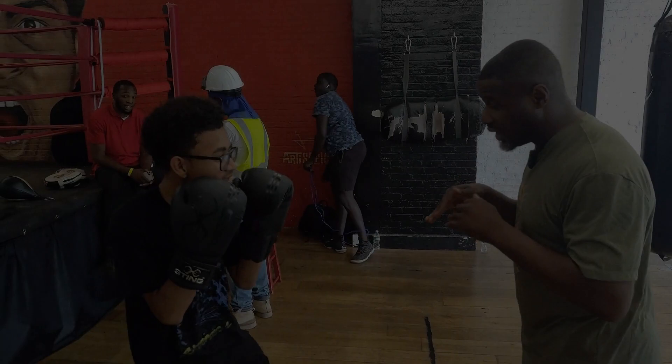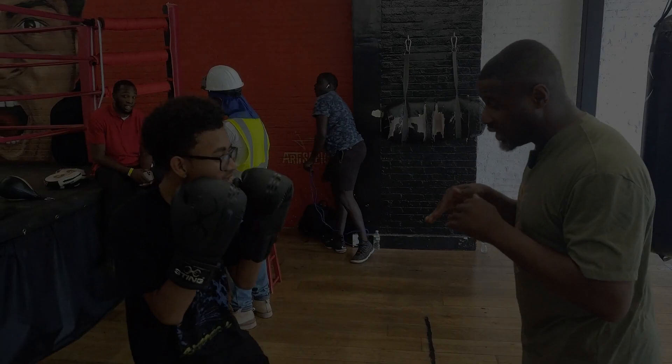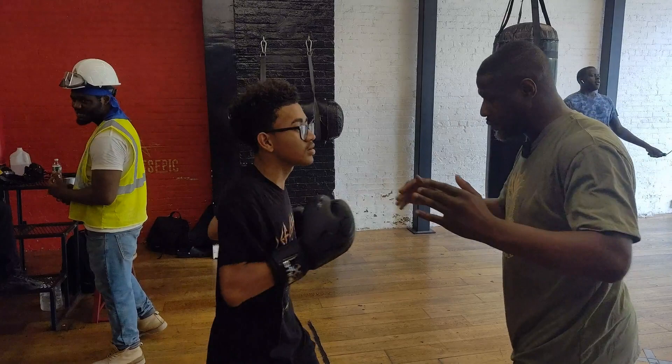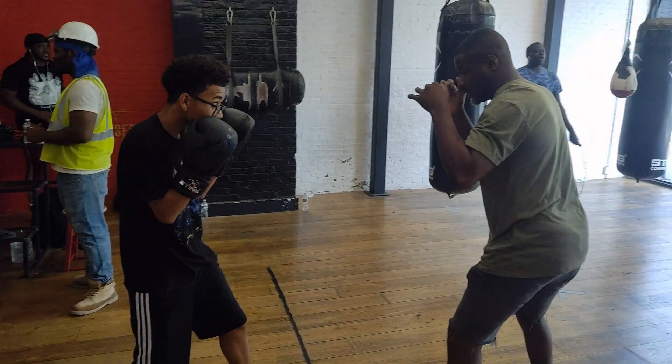Double jab, uppercut right — why are you stepping in? Pop, pop, bam, bam, bam. Stay where you're at. Double jab, uppercut right. Hands up, bring your knees. Bam, bam, bam — and right back. Balance. Jab jab, uppercut right. Little bit better, little bit better.